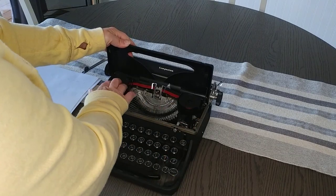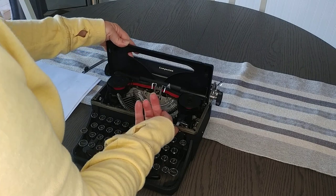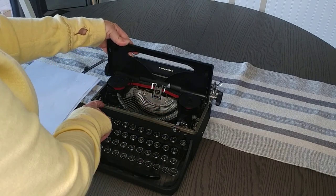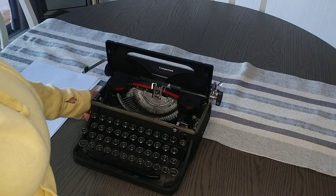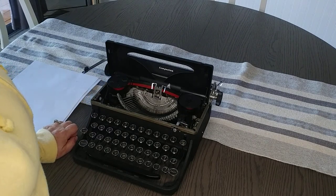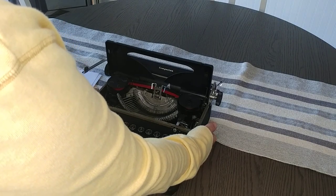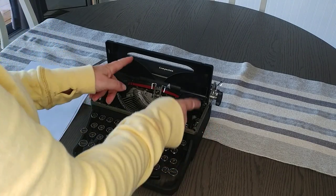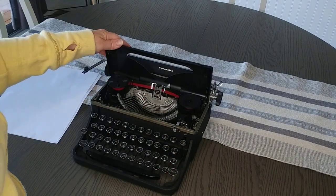Here you'll find your spools. This is your color selector for your spools. Touch control, and then on the side here is kind of where you work. You can go back and forth with your ribbon reversal — you just push on it on either side so you can reverse the ribbon and get as much use as you can out of the ribbon.